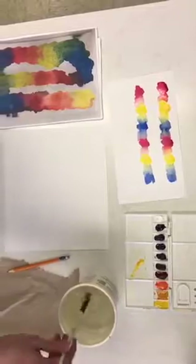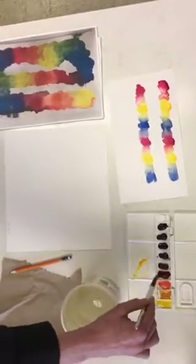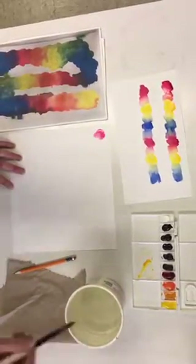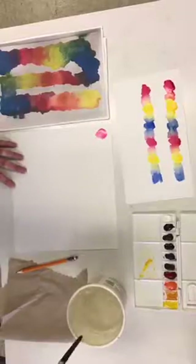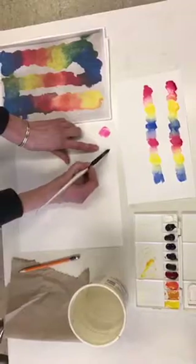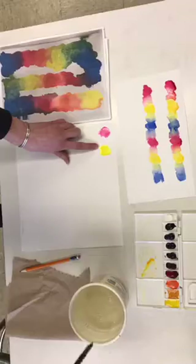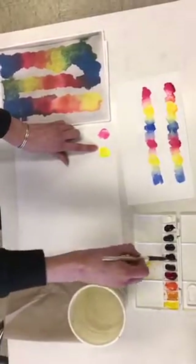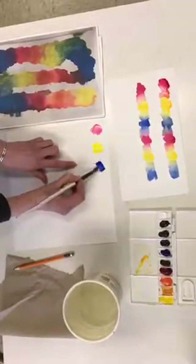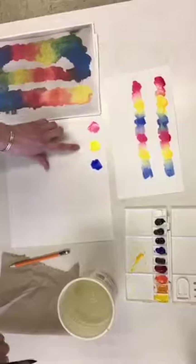Rinse your brush so it's clean and has some water in it, then come in with your first color, red. Make sure you've got some soupy color on there and make a little shape. Rinse your brush, go for your second color, yellow, and leaving a space between them, put your second color down. Rinse your brush, go for your third color, blue — nice and soupy — leave a space and do a shape.